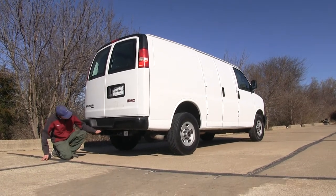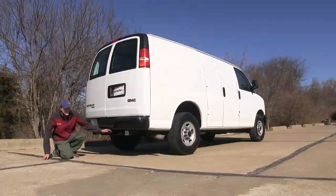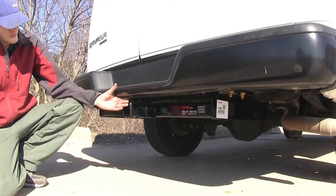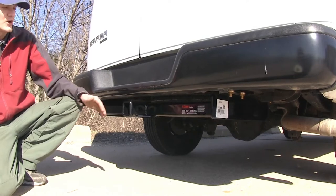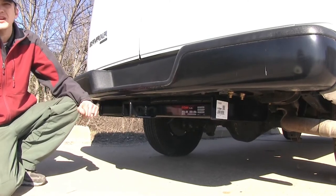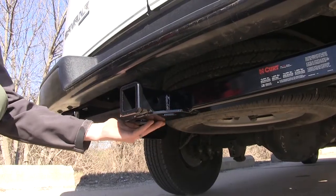As you can see, it sits up nice and tight against our back bumper, and yet our hitch still sits back recessed a little bit from the bumper. So when we're loading cargo in the back of our van, we don't have to worry about running our shin into it. On the bottom of our receiver and on the frame of it,